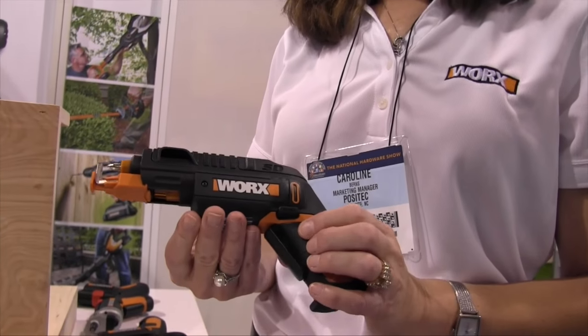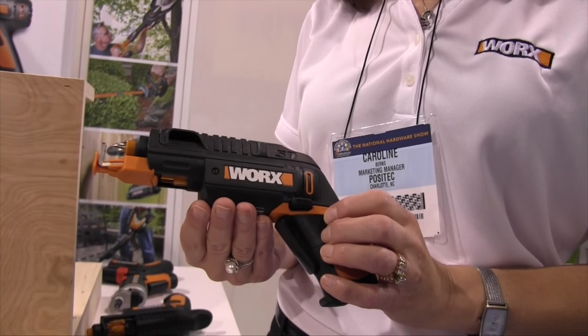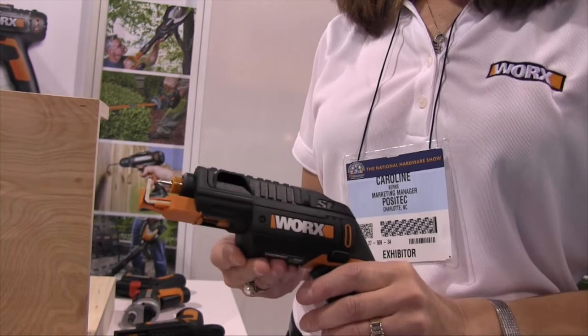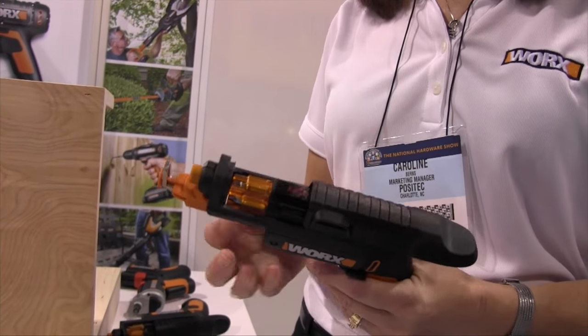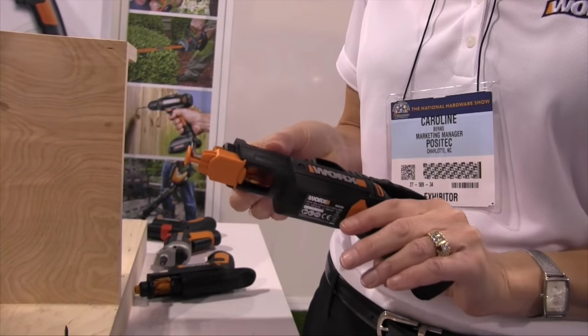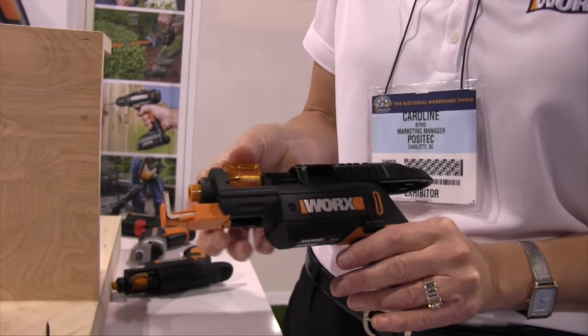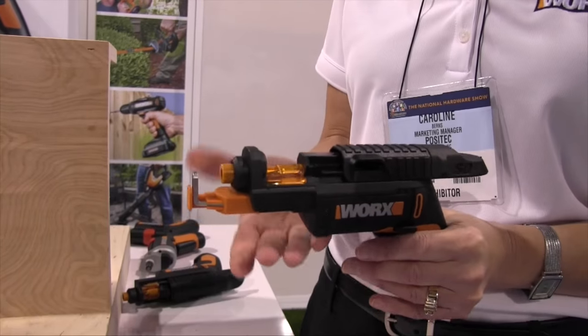This is the SD Driver with Screw Holder, which is our WX255L. You may have seen the 254L, which is the previous version. It has a cartridge in it loaded with six different bits that you can utilize for whatever your projects are, and what's great is they're always on hand.